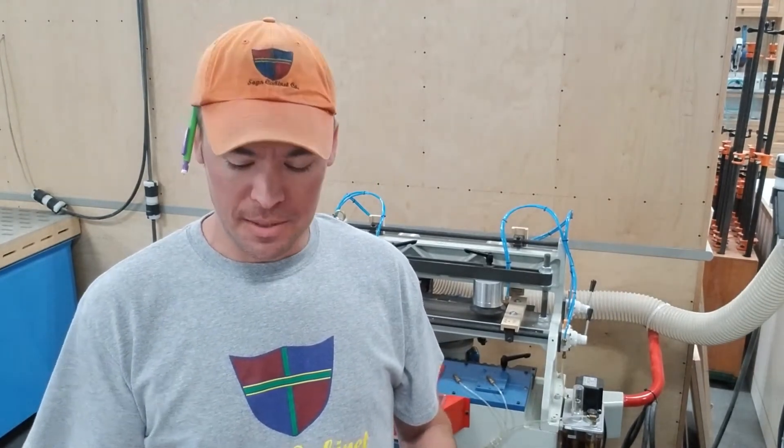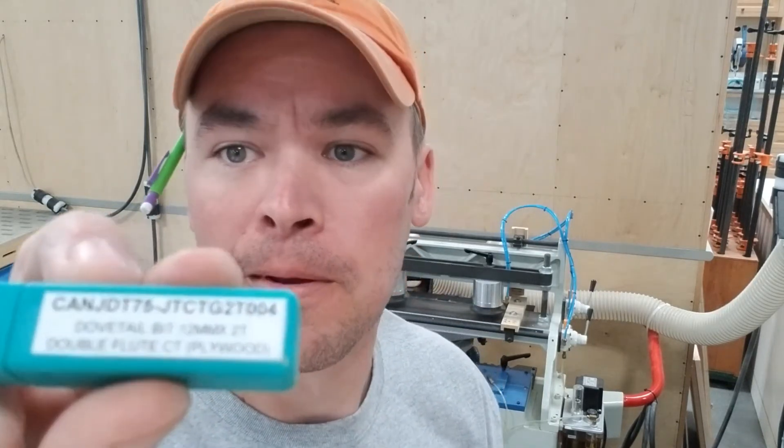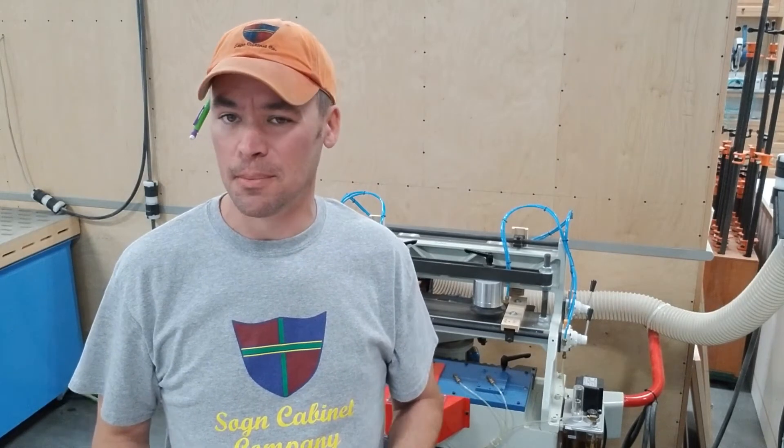The solid carbide one was the most expensive, and that's what we had the best luck with. The one that comes with the machine says right on it: plywood. We've only done a handful of plywood drawers, and that was just for some shop projects. The solid carbide bit did just as well with that as it did with anything else.